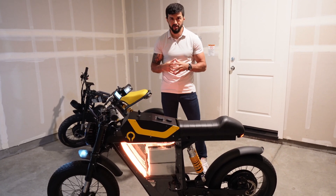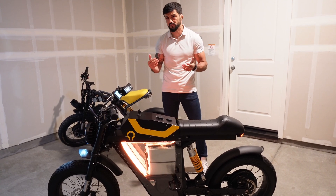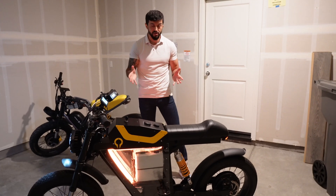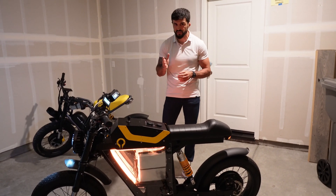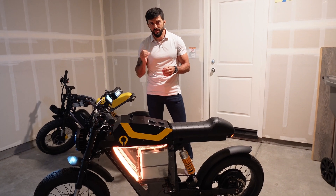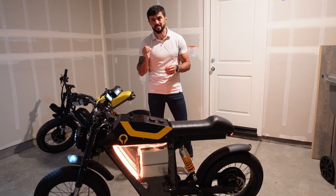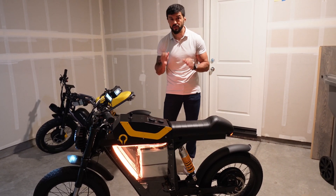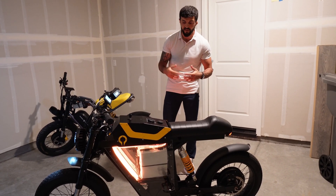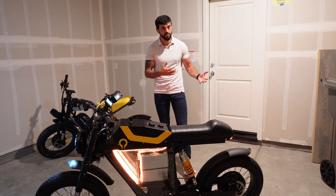With our battery technology, as you guys saw, you can charge it zero to 100 percent in 26 minutes. Not only that, you recycle our battery 20 times less because we have 20,000 life cycles in our battery pack, while lithium-ion has only 1,000. So it's better for the environment and you don't need to swap out your battery nearly as often.